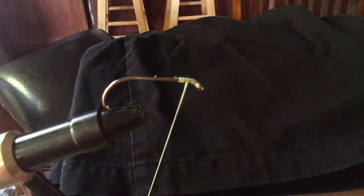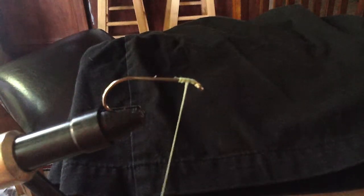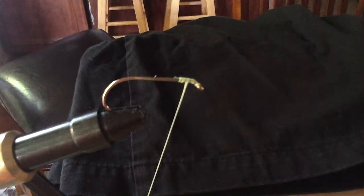This is how to make a good whip finish. First, you're going to want to make a good wrap around the shank of the hook.